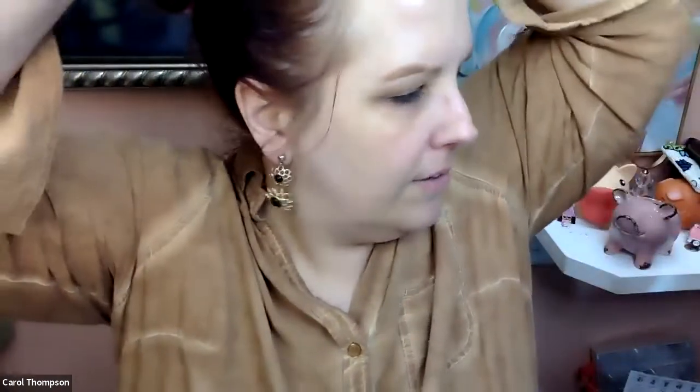Before I put anything on, I've got my moisturizer on and I'm going to use finishing spray before anything else — I know, crazy right. I'm just going to give the face a spray. The bangs have to go because I won't be able to get in there otherwise. I'll tilt the camera down so you can't see the way they're sticking up right now.